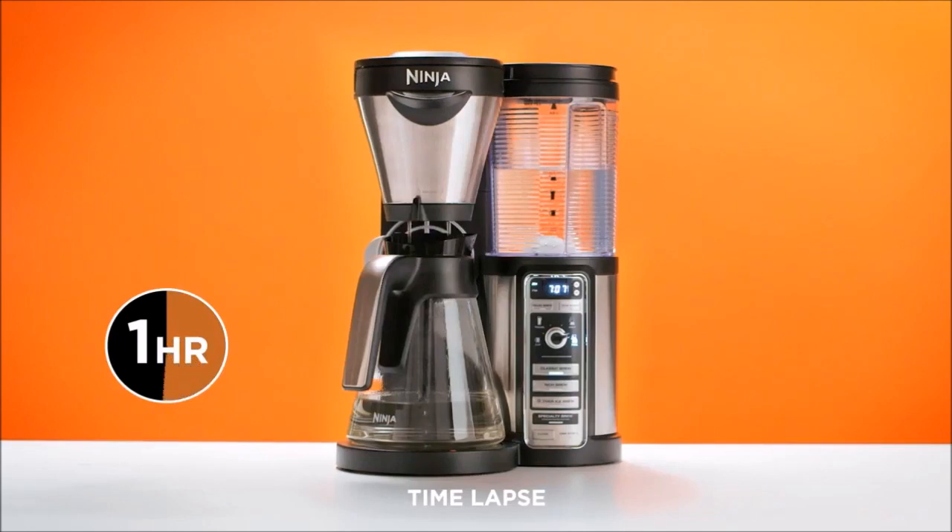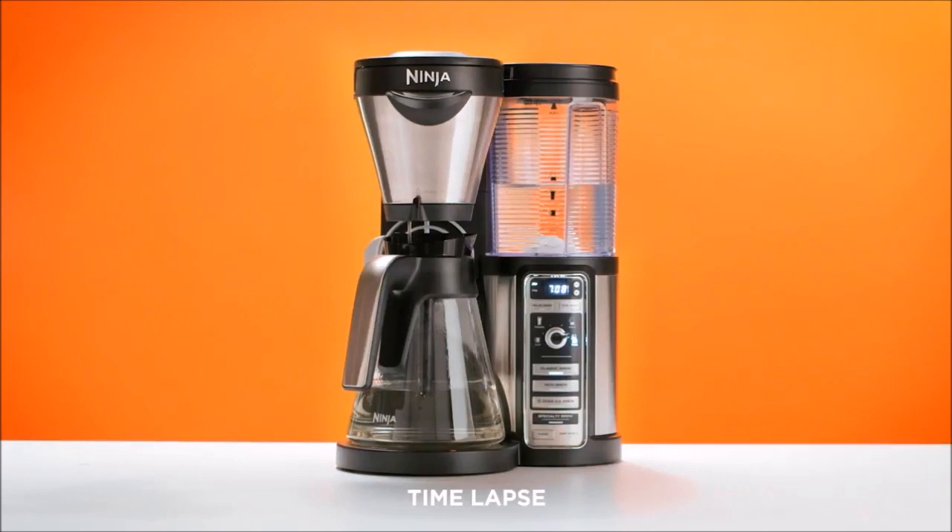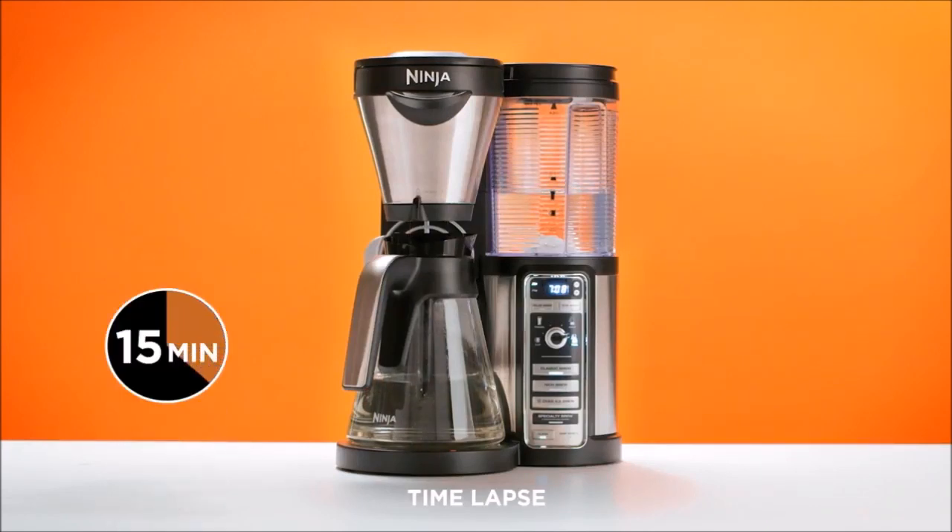5. After one hour, your Ninja Coffee Bar will discharge the remainder of the cleaning mixture into the carafe. Upon completion, the Ninja Coffee Bar will beep and a flush message will appear on the clock display for 15 minutes.